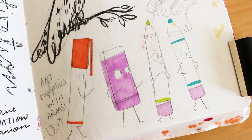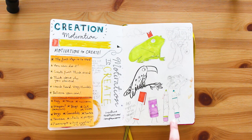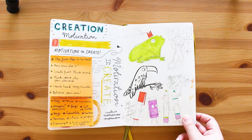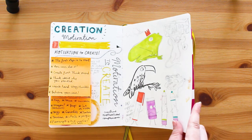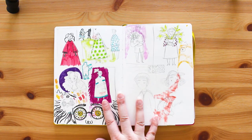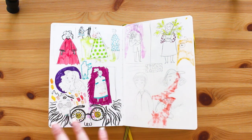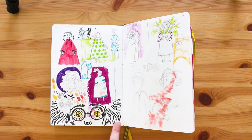Here I drew some art supplies with arms just walking along - I guess they could be pen pals or creative support, something sweet. And this was me playing with the pattern idea I was talking about earlier, plus a bit of a brain dump. I don't really know what's going on there, don't ask me.